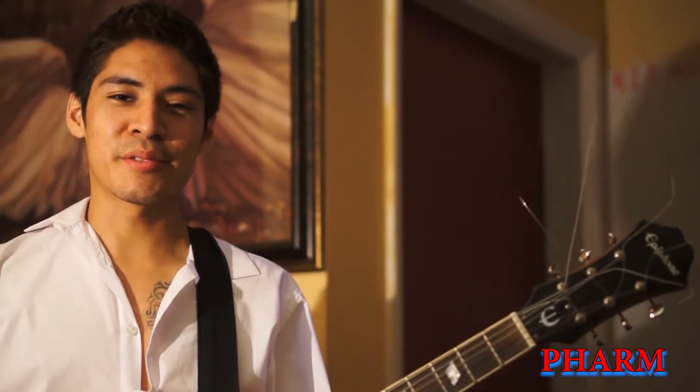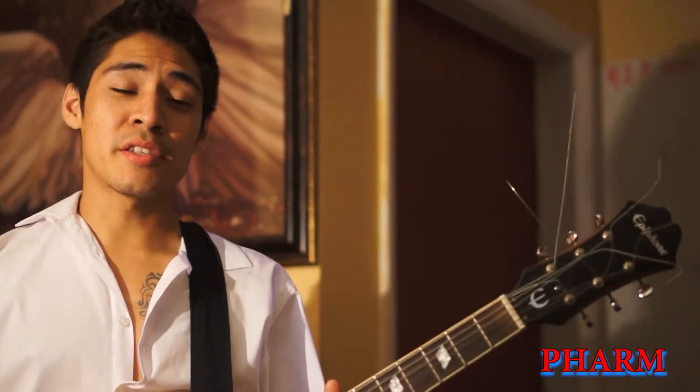Hello guys, my name is Renzo Gonzalez. Welcome to Farm Studios. Today we're going to be teaching you how to play metal guitar.